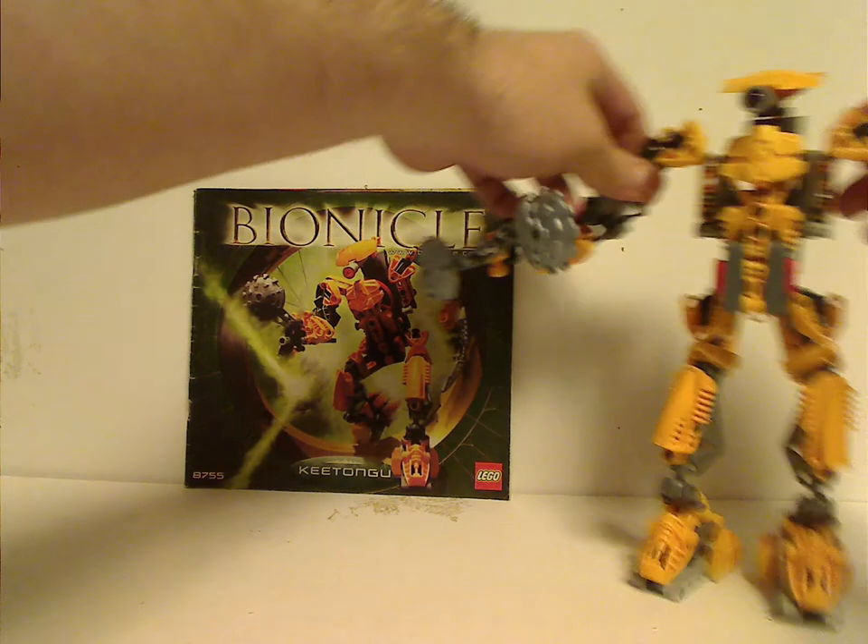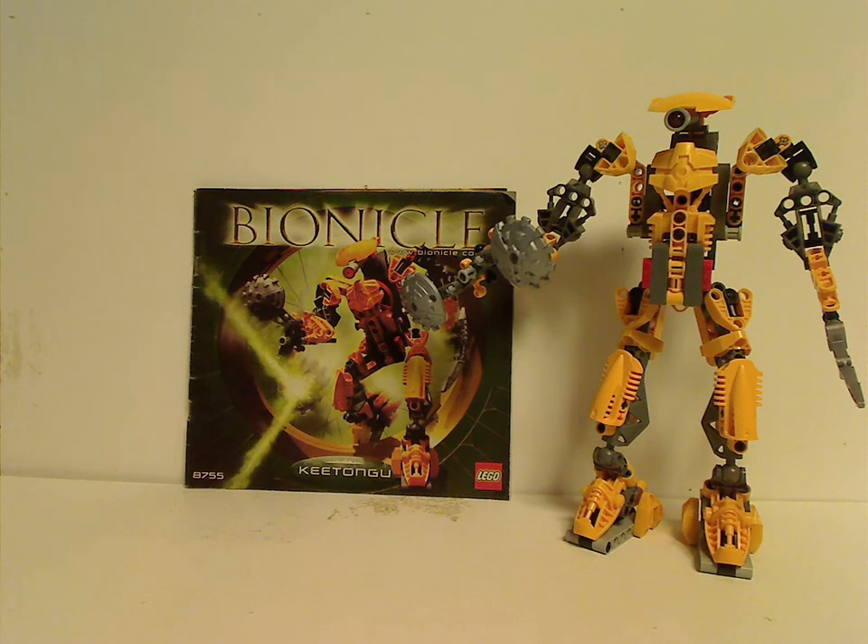Onto the final verdict: overall I think this is a pretty cool set for 2005, and of course it played a key part in the storyline and in the third movie — something that the Toa had to find. Also a good supply of this orangey-yellow color, or the Keetorange as many call it. If you still have this set from back then, I hope you have good memories of it. For those who haven't and still have access to it, I'd say go ahead and get it — eBay, Bricklink, whatever. And that's about it, thanks for watching.